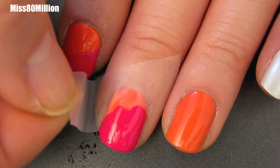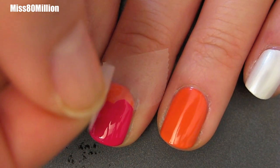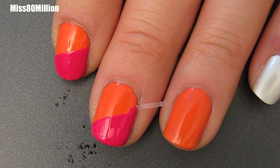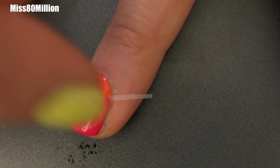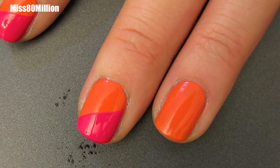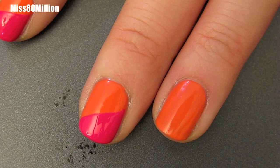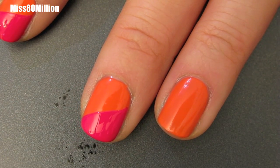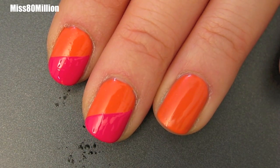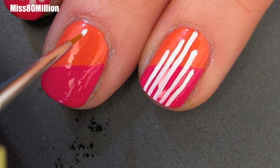Step three, apply a piece of tape diagonally to your nail and on the tip that's not covered by the tape, apply your second color. I'm using a pink called Angeline by American Apparel. Once you've applied an opaque coat of that pink nail polish, peel off the tape immediately so that you can get a nice crisp line. After you've done this, you definitely want to wait for your nail polish to dry completely before you move on to the next step.